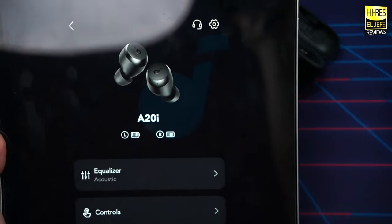In the app, you can see your battery life and access the EQ section, which offers 22 presets. My favorites are acoustic and piano, along with Soundcore Signature and bass up. With the A20i, we don't have the ability to do a full custom EQ — only presets. Still, 22 presets is a big step up from previous budget Soundcore earbuds that only got around three built-in presets.